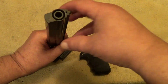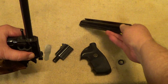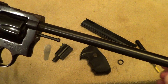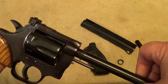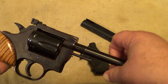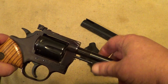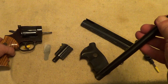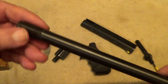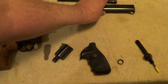Remove that, and now this barrel shroud will just slide right off. You can see that's just a shroud — this here is your barrel. Once that's off of there you can just screw that barrel right out of the frame. You'll notice there are a lot of threads on one end and just a few on the other; the end with the most threads of course goes back into your frame. For the moment we'll just set all that aside.